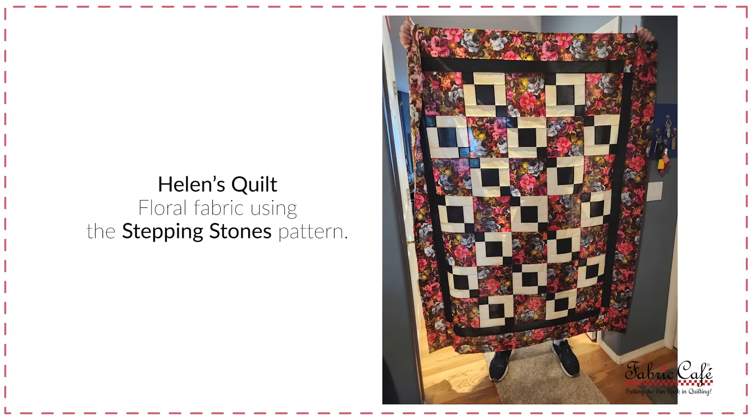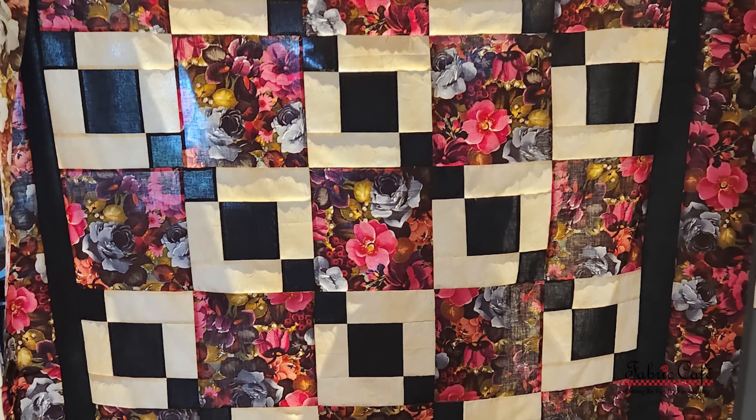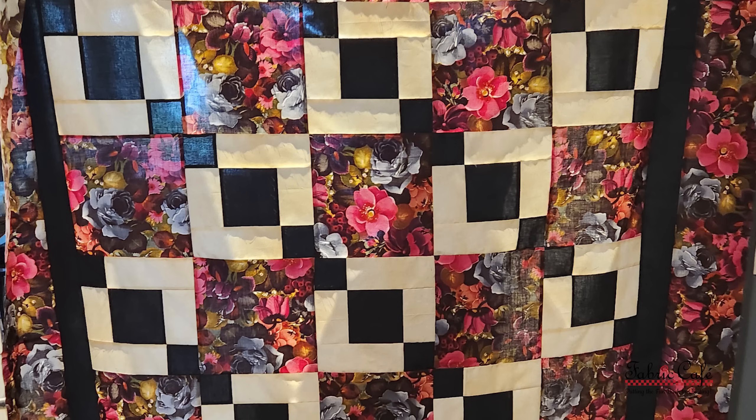I want to share an image from Helen, who sent in fabric featured in episode 22 of Matchmaker — be sure and check that out. We put her fabric in stepping stones. Wow, Helen, what a gorgeous quilt — I am floored. It turned out so beautiful. Great job on all your piecing. I'm noticing you put a little extra on the border, which I think is so cool. I love it when you take inspiration from what we're doing and run with it and do your own thing. I love that the focus fabric is on the border — great job.